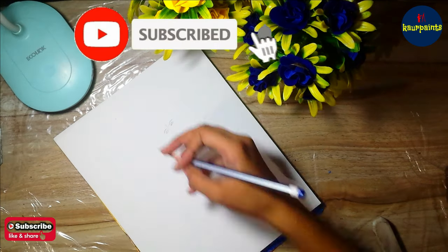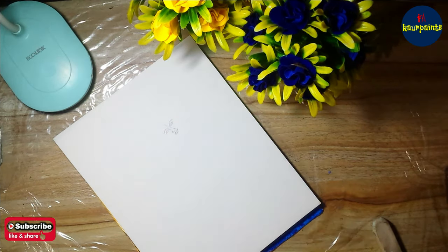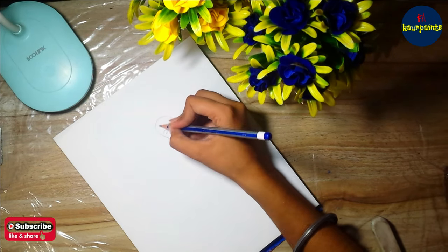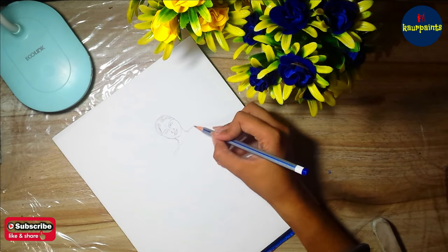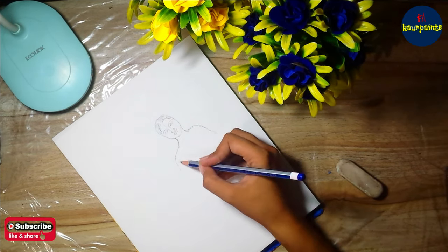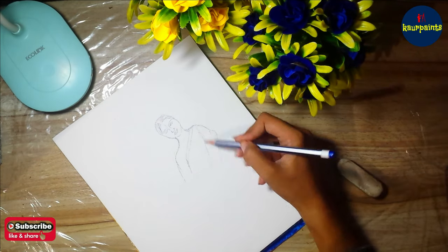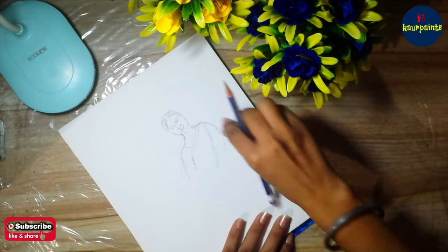Before starting, if you are new to my channel, kindly subscribe and press the bell icon to get notifications for new videos. First, along with the drawing, today we are going to discuss a lot of things about Maa Lakshmi. I'm going to start the sketch from the face, then I'm going to draw the owl, shank, and lotus with Maa Lakshmi.